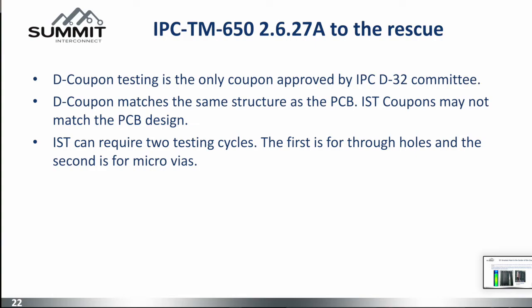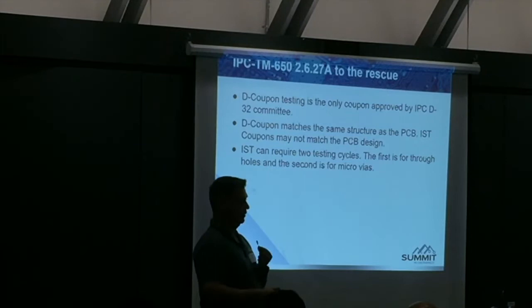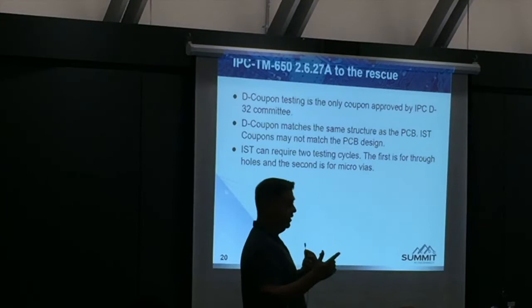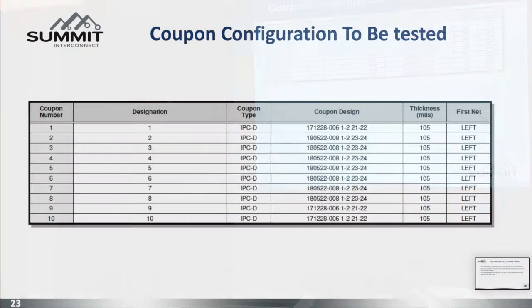This new test method, IPC 2.6.27, uses a D coupon approved by IPC. You can build the coupons for free from the website. I highly recommend you build it exactly like the geometries of your board. If you have a laser via that's 6 mils and a 12-mil land, if you have a buried mechanical, make it exactly like that. When the microvia and the buried mechanical are too close to each other, we're seeing evidence of issues — I'll share that with you. You should test the whole coupon and all the things that change during the cycle — if you test the mechanicals and then the microvias separately, that's not really a valid test, because if you go through assembly with both sides, they should be tested together.